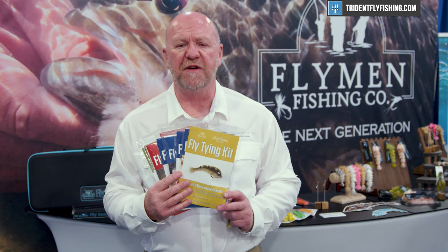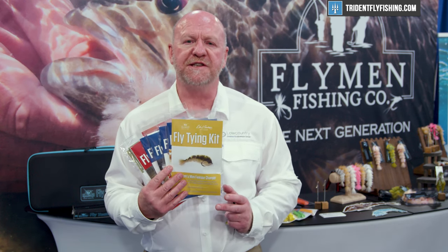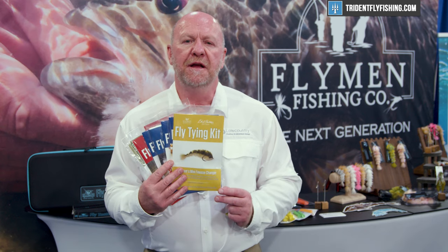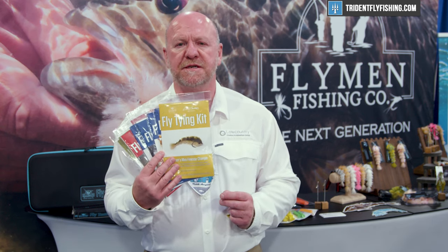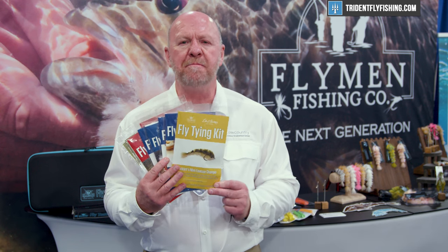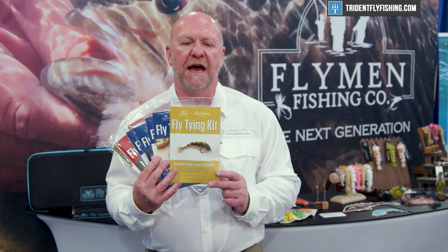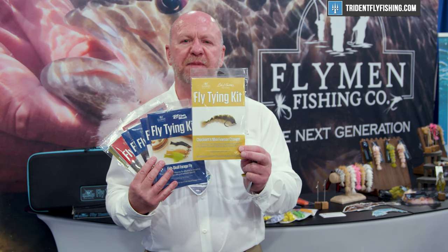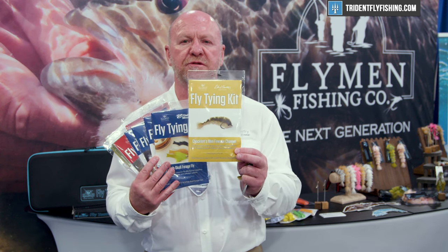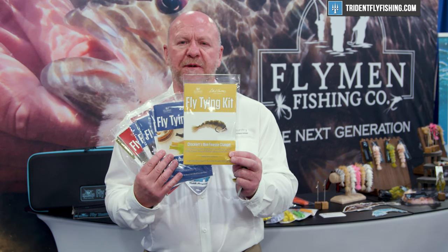Essentially what we've done is we've created a number of different fly patterns using popular products from Flyman Fishing Company — fish skull products, surface seducer products and nymph head products — and we've combined them into really simple, easy-to-use fly tying kits. Within each kit is basically everything you would need to tie a fly, including all the materials and simple step-by-step instructions.